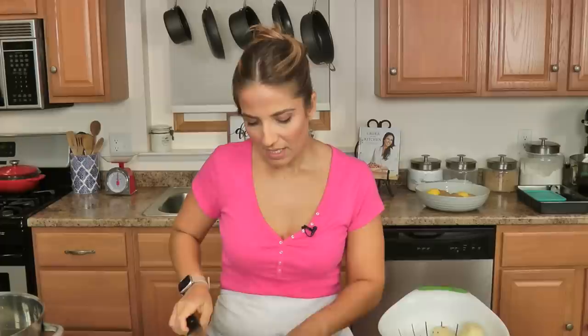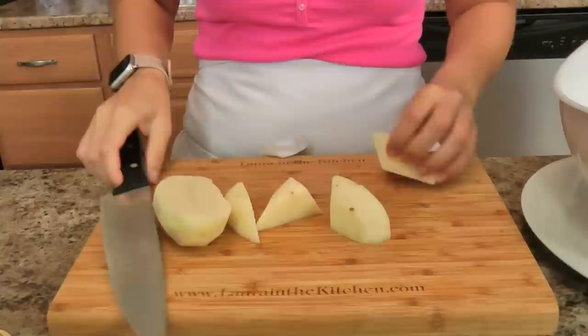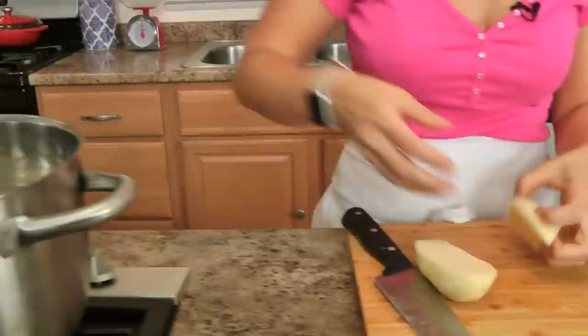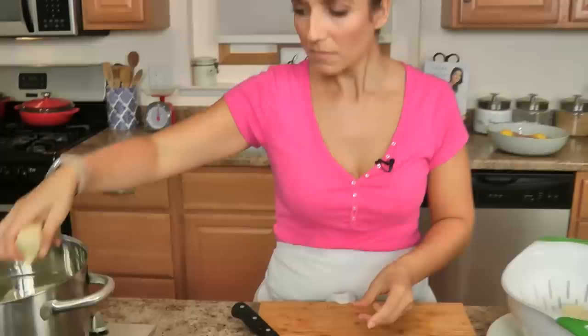Now these aren't going to be crispy like a typical crispy potato — it's a different kind of crispy, which I'll talk to you about when we get there. We are going to do an updated rosemary garlic potato very soon, perfect for all of our fall and winter roasts. But for now we're going to work on these and you're going to absolutely love them.